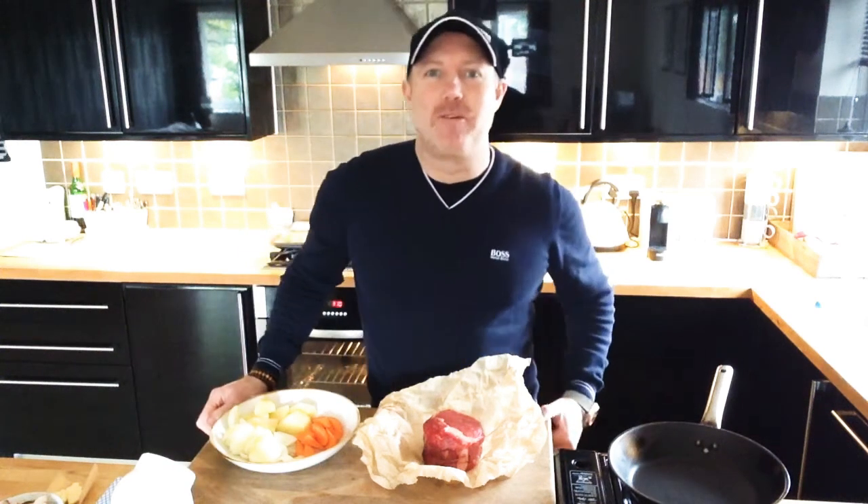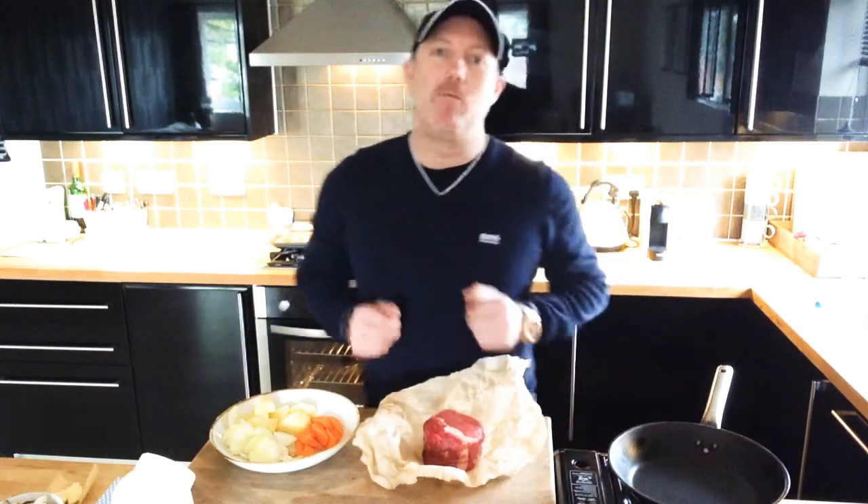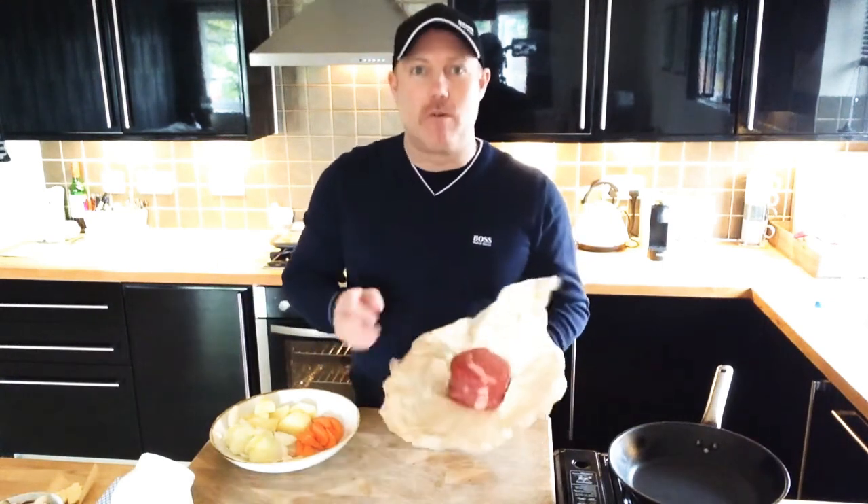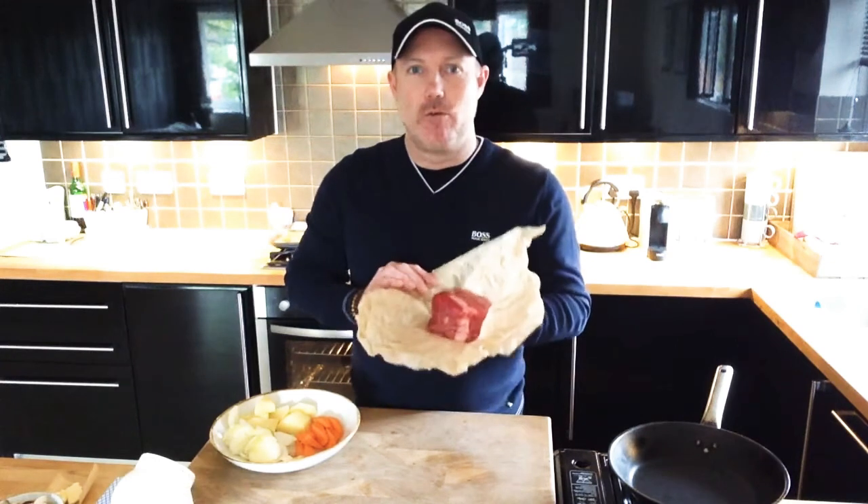Hi and welcome to another recipe on Rob Kennedy Cooking. It's great to be here on a lovely weekend, and what a better thing to do on a weekend than have a great roast. I love a roast and also I like a stroganoff, so for this recipe I'm going to combine the two using this wonderful quality British ribeye.